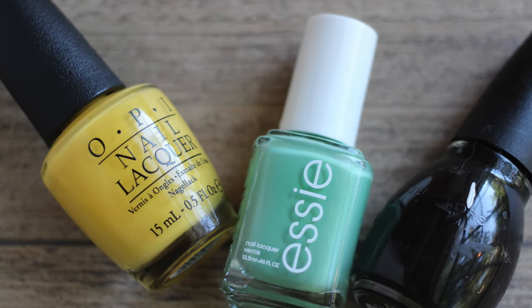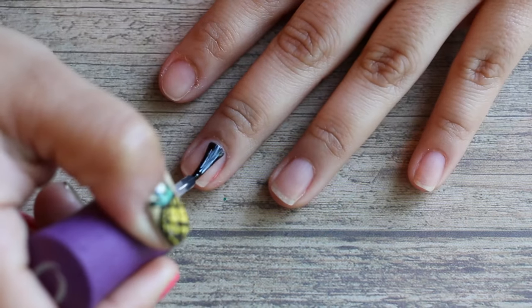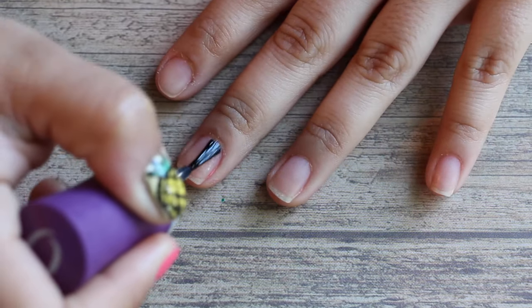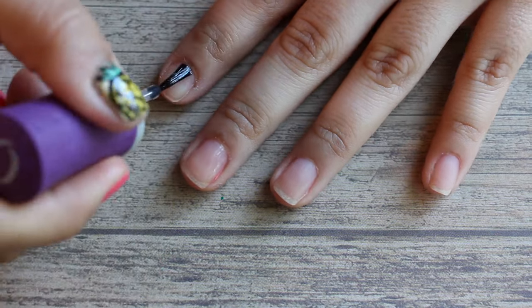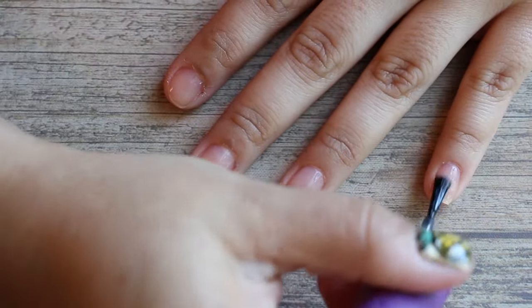You'll need a pinkish coral color, a gold nail polish, a yellow polish, a green polish, and a black polish for the detail. To start, take your base coat — I'm using Orly Bonder — and paint all your nails with a thin layer, making sure to cap the edges. This helps protect your nail and keep your polish on longer.